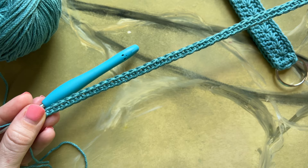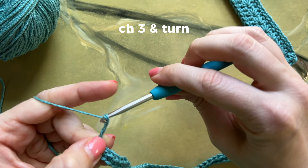Next you will chain 3 and turn your work. Single crochet 5 together to make your first daisy stitch, and chain 1.